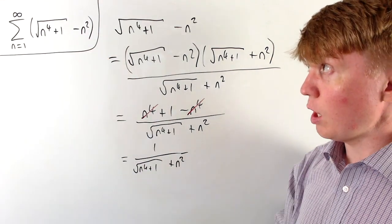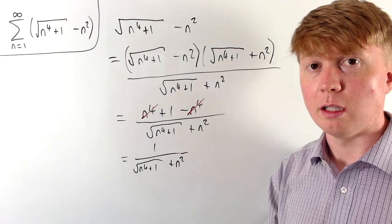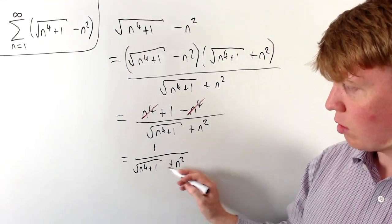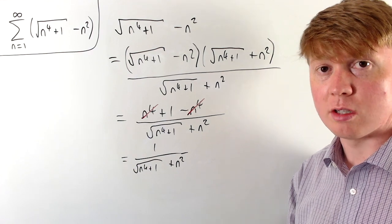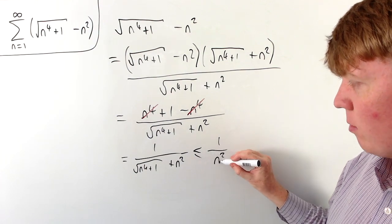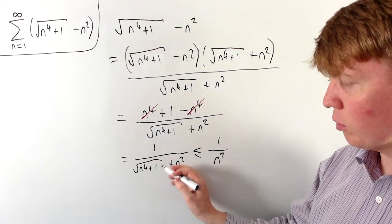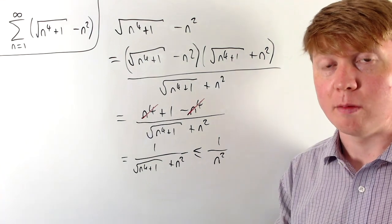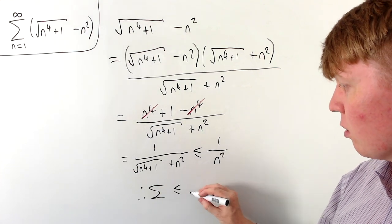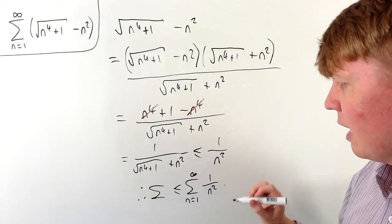Now we're trying to show that the sum of this expression is finite. We could take a sum which is bigger than this and show that that's finite, if it turns out to be easier to work with. We can do this because we have a fraction with two positive terms in the denominator. We can replace it by 1/n², which is bigger because making the denominator smaller makes the fraction larger.